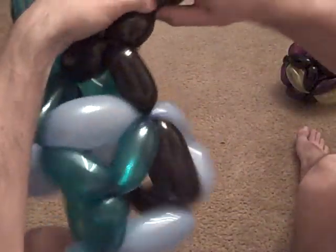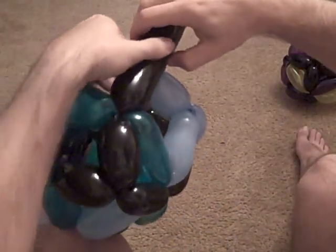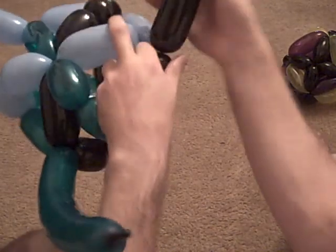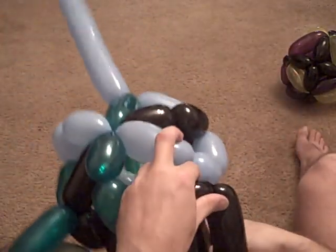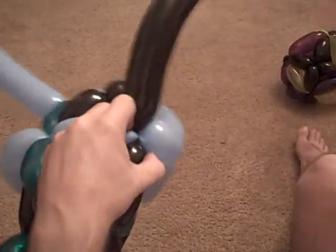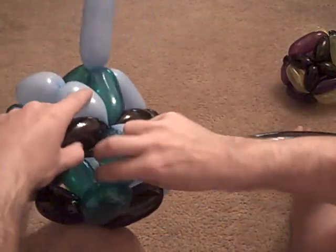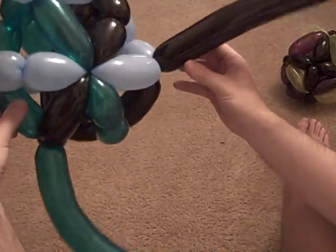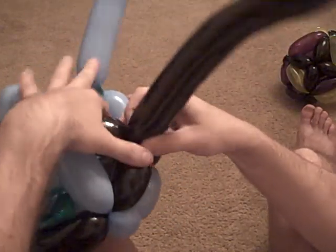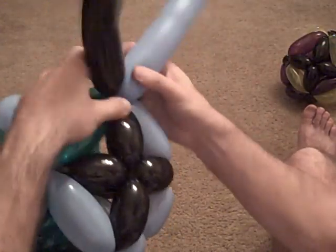Now this guy here — little guy, bigger one, pull him through. And now it looks like this. So we need a little guy on top, here, followed by another little guy. If you want you can just pull it around there once.